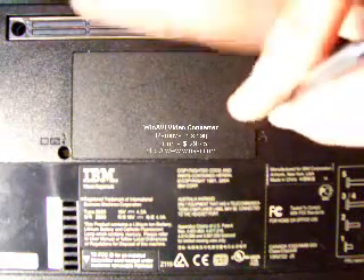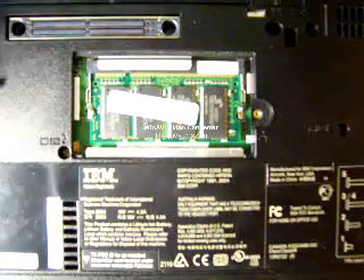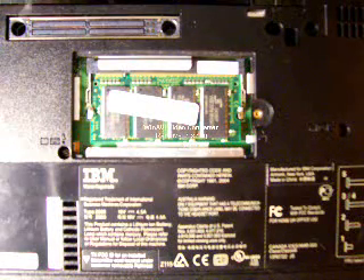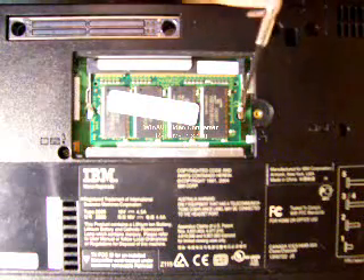First thing you do is unscrew the cover, exposing the memory module. Next you want to locate the memory clips that hold the memory module in place. In this laptop, there's one here and one here.